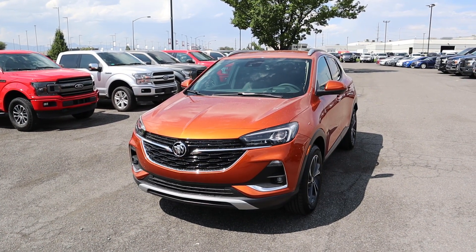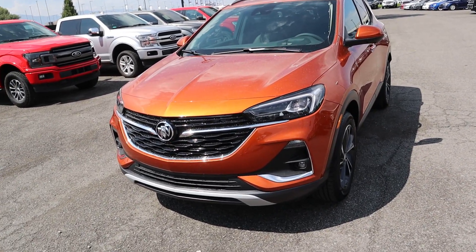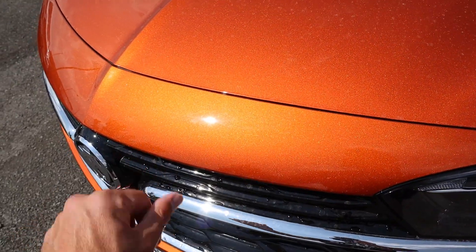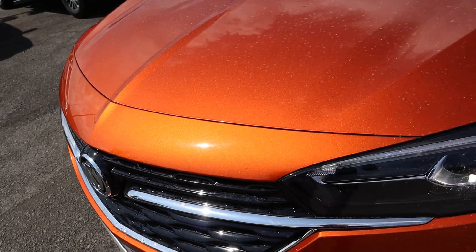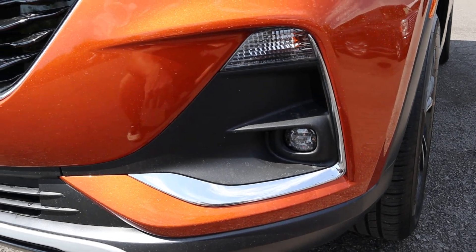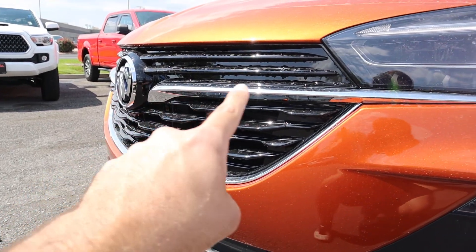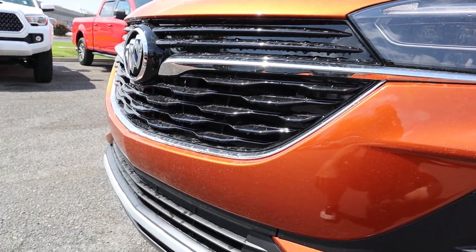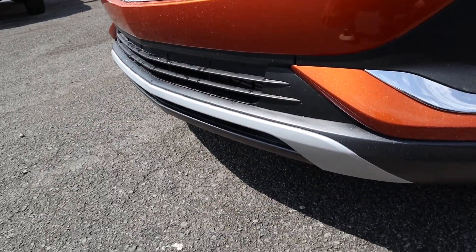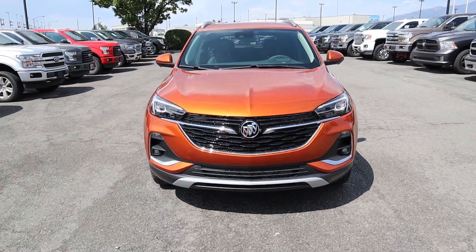This is finished in Sunset Glow Metallic, which looks absolutely amazing. You guys know I'm always a fan of these crazy colors — it's kind of like a copper orange. You can see that gold metallic flake and the paint looks just incredible. Coming down below, we've got these LED lights with the projector bulb and the fog light down there as well. The grille is kind of like a mix — you've got the black down the center portion but then chrome accenting on certain parts, the signature Buick logo, and then the bottom has more of a brushed appearance. That's the front end.